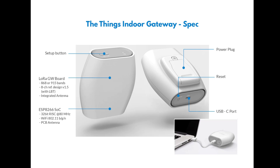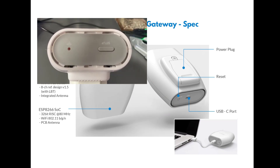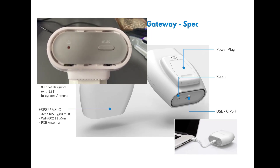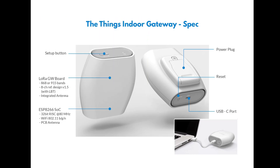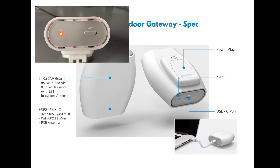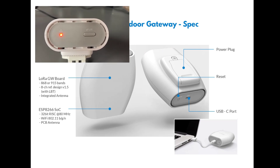The first thing you need to do when you get this unit — and I always advise this — is to reset it. You can see at the bottom there's a reset button. Hold that for five seconds and the LED on the top of the box will start flashing green, because at that stage it can't find a Wi-Fi network. The next step is to put the gateway into setup mode. On the top of the unit you'll see a setup button.